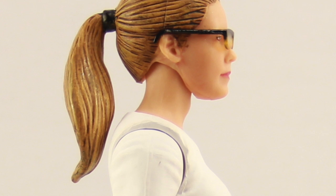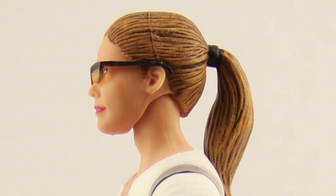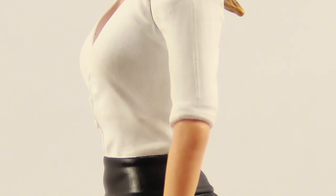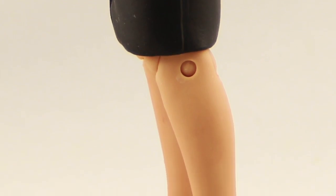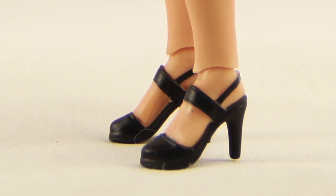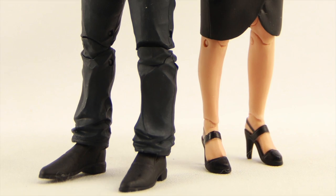I am curious whether people will really be interested in buying a figure like this, since it is a pretty basic civilian figure — just Felicity in everyday clothes. When this figure was first announced at Toy Fair earlier in the year, I did see a number of people express that they were glad DC Collectibles was doing a civilian-type figure. I'd be interested to hear from you all if this is one you plan on picking up and adding to your collection.